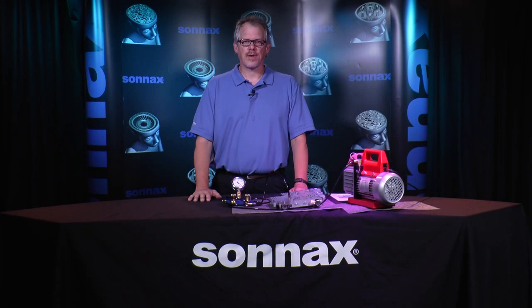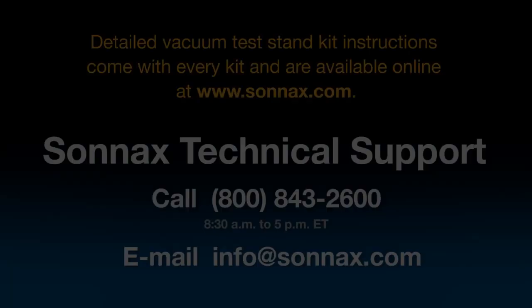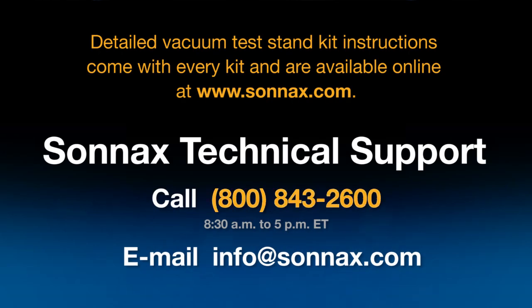If you have questions about vacuum testing or how to use the test stand kit, our tech support team is happy to help. Give us a call at 800-843-2600 or email info@Sonnax.com anytime.